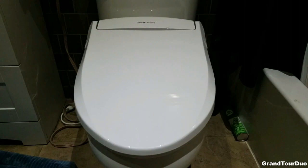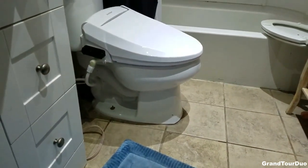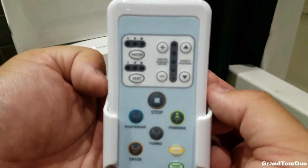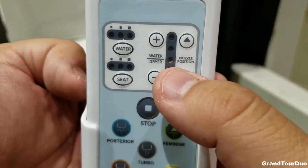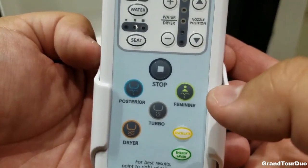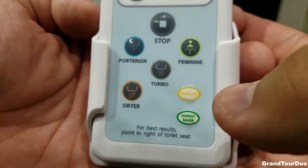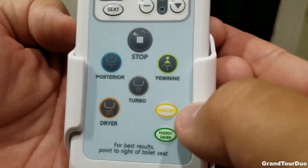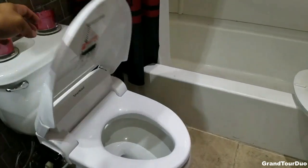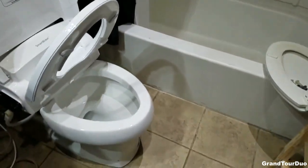The bidet is actually a lot larger than the regular toilet seat — you can see how much bigger it is from the side. Here's the remote: you can change the nozzle position, the temperature of the water and the dryer, how much water is shot out, and the seat temperature. You can go for feminine mode or posterior mode, turn on the dryer, try turbo mode, and change the pulse pattern to oscillate instead of a straight shooting pattern. There's also an energy saver mode. One last feature I appreciate is the lid doesn't slam — and same with the seat.